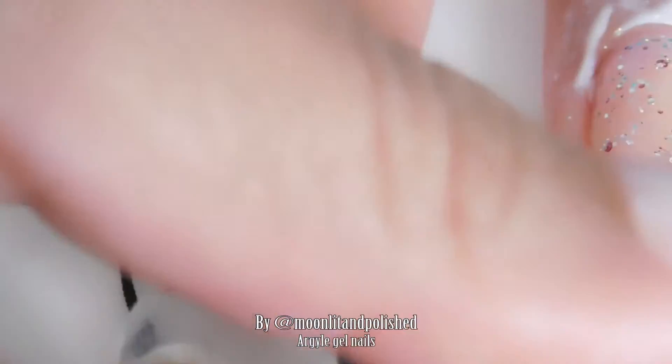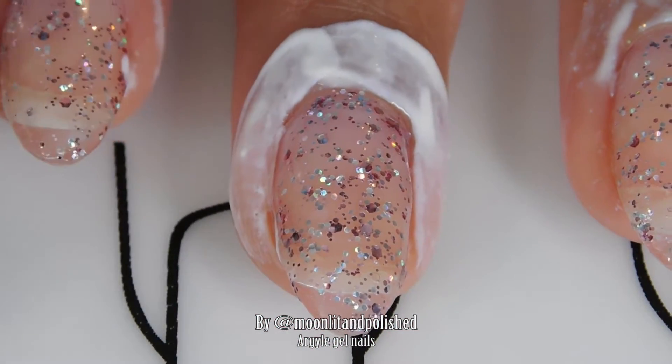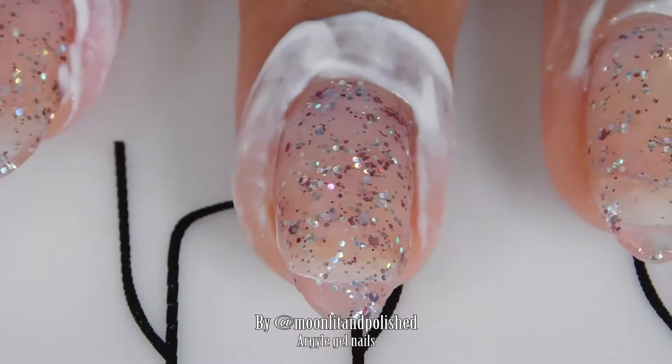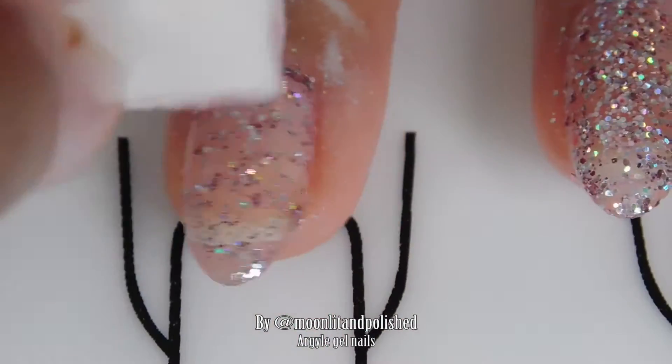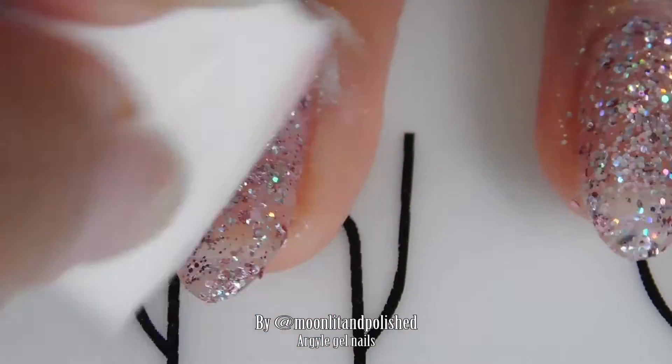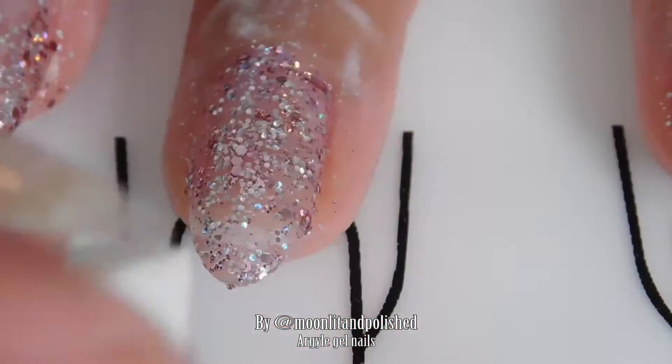After I cure my first coat, I'm putting some Simply Peel around my cuticles, because I'm going to apply this nail polish like you would regular glitter nail polish that is not gel. Once it's cured, you have that sticky inhibition layer, which kind of helps with the glitter sticking to your nail, so you're going to just apply it onto the sponge, and you're going to sponge it on.